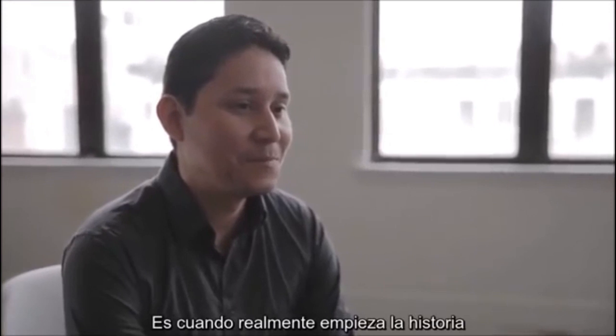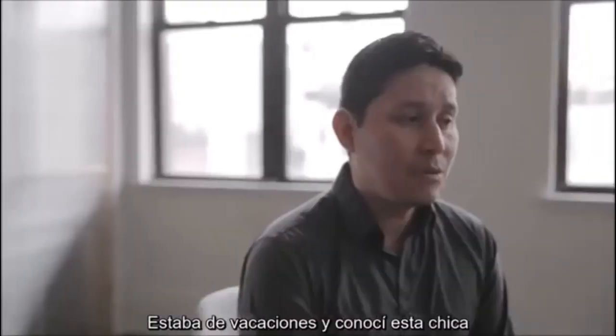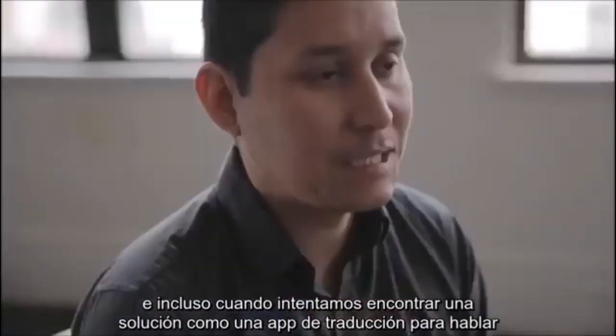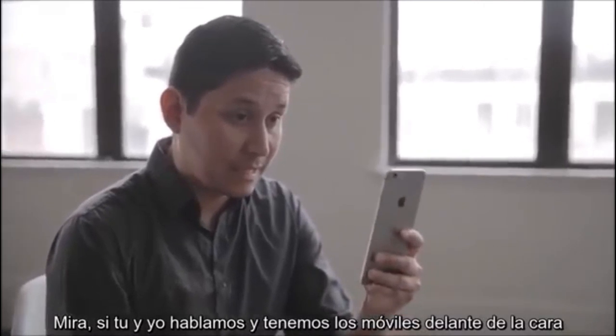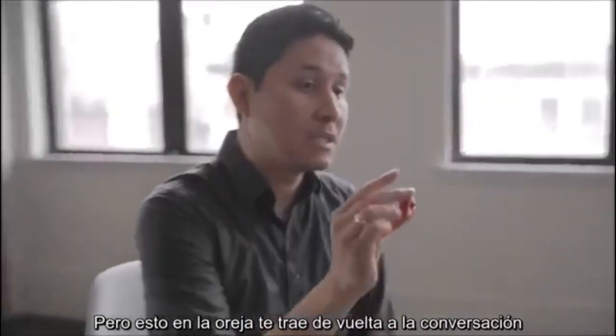When I met a French girl, that's really where the story starts. I was on vacation and I met this girl — it was difficult for us to communicate because she didn't speak English very well. And even when we tried to find a solution, like using some translation app to communicate, it was horrible. Look, if you end up speaking and our phones are in our face like this, forget it — this is a wall. We're out of this real-world interaction. Put this in your ear.